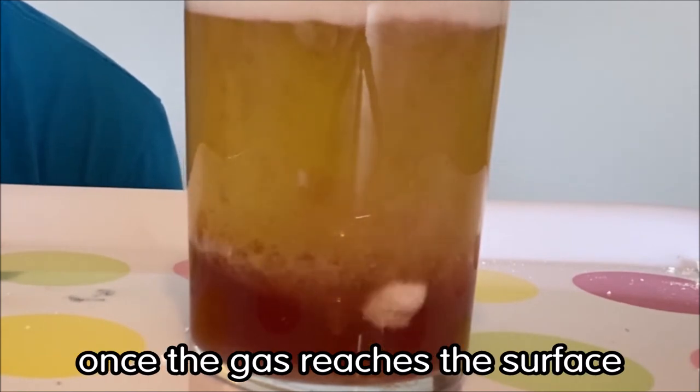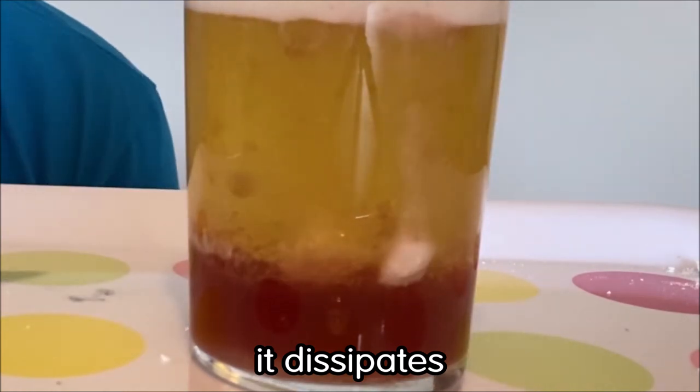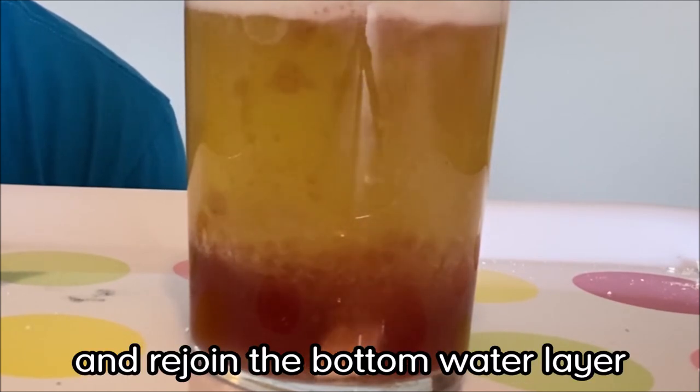Once the gas reaches the surface it dissipates, leaving the water — which is denser than the oil — to sink back down and rejoin the bottom water layer.